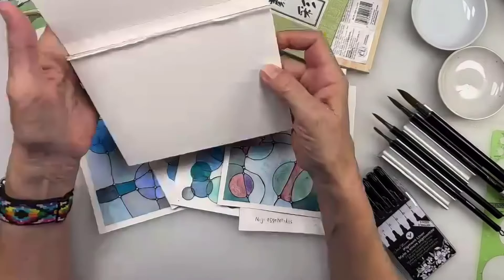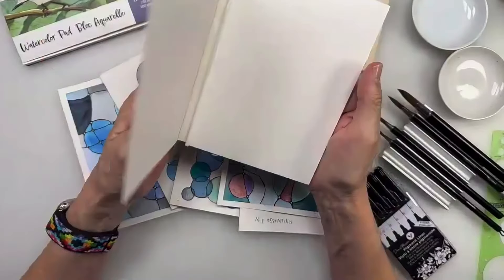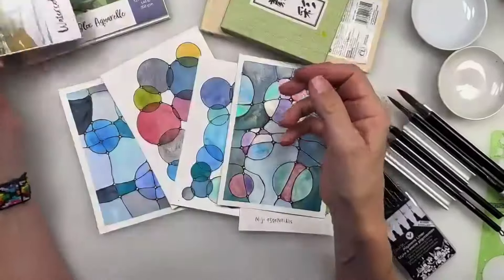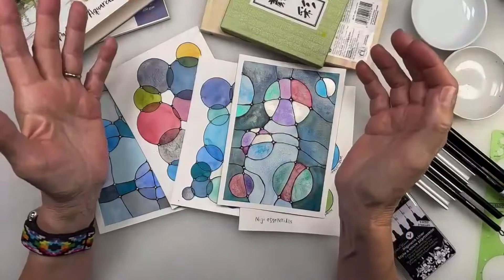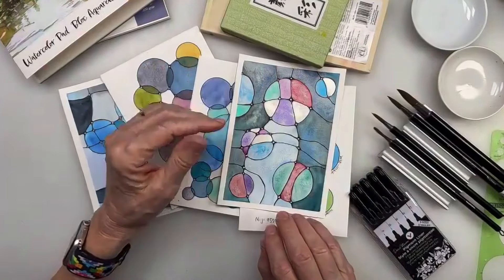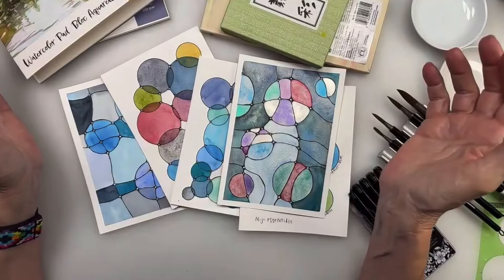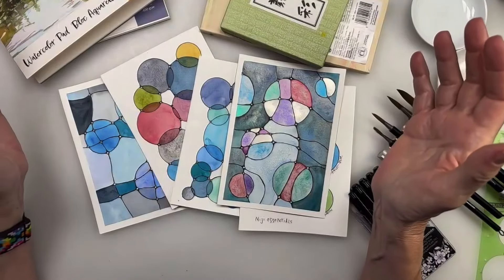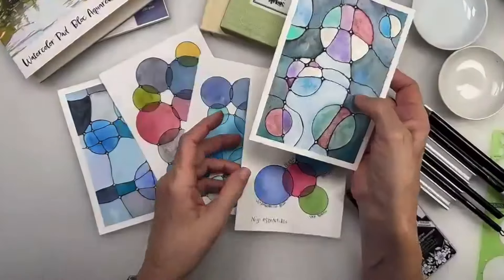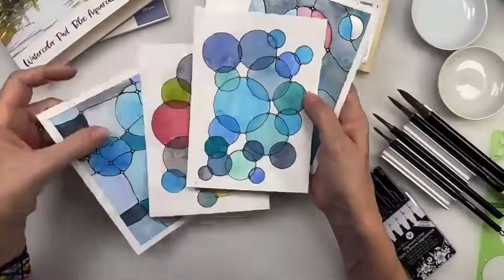I thought it would be fun to take the hot press watercolor paper - the Nietzsche hot press watercolor paper, my favorite size five by seven. I love this size because you can make it into a greeting card super easily, or you can frame them. Working small is easy for me to create - I'm not overwhelmed with large format. I can just work small and play, and today we're going to play with the paints and some mediums.